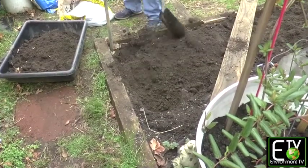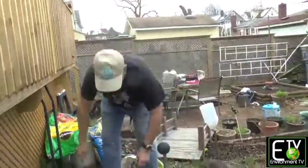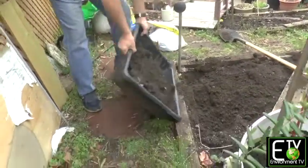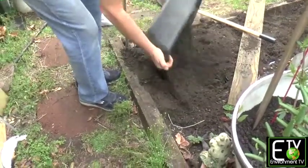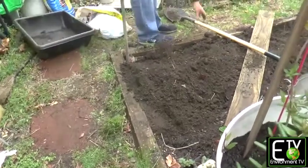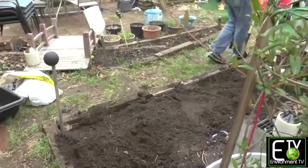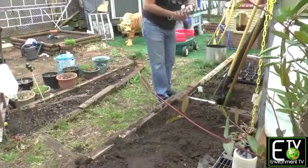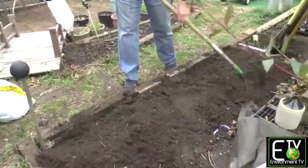Now we have a section where we're missing soil — what a coincidence. Let's take our first dirt and put it back in. Now we'll level this and smooth it with a rake, so we have a nice level surface when we're ready to put our transplants in.